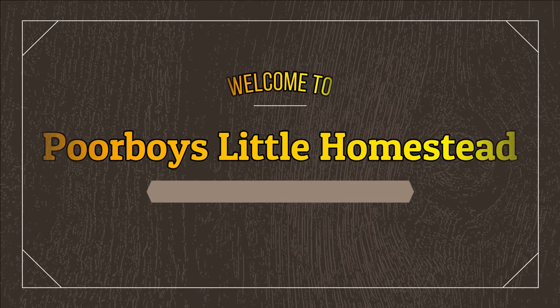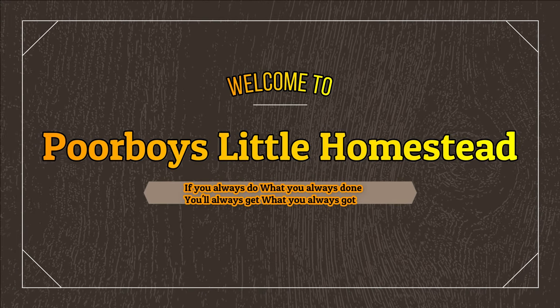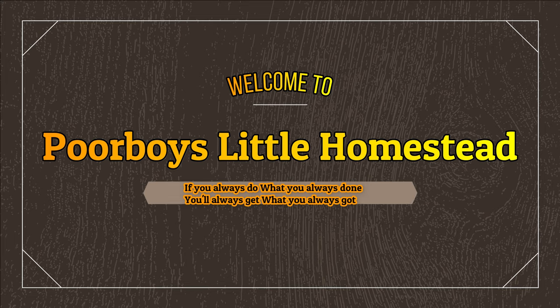Good morning everyone, welcome back to Poor Boy's Little Homestead. If this is your first time here, thanks for dropping in. Feel free to drop in any time. Today we're going to be talking about your pool and your electricity — how are you running power to your pool?